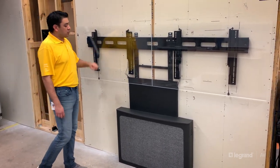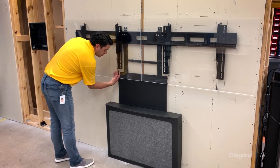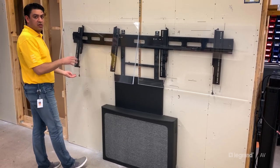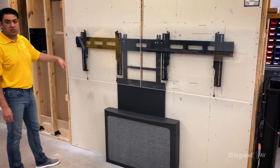Just like any other Chief mount, you've got the pull tabs on the bottom that allow you to release the flat panel display from the rail. You can pull on it again to securely attach it to the horizontal rail.